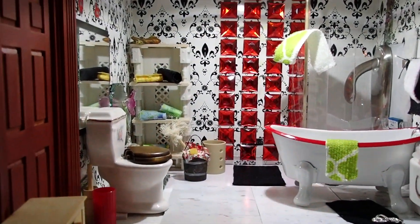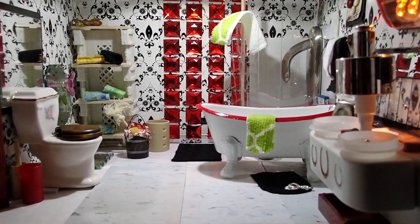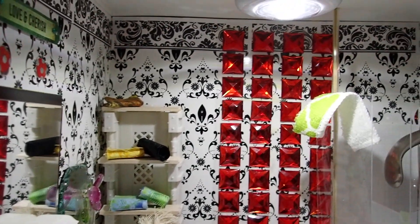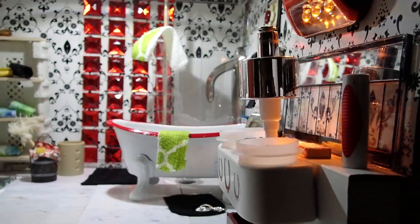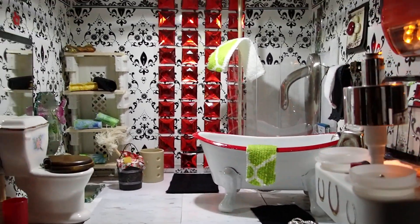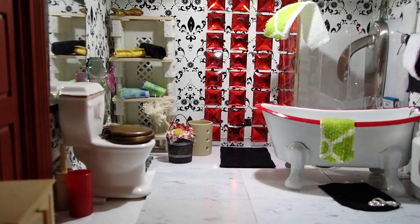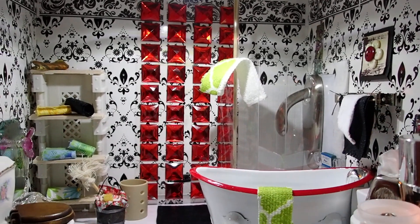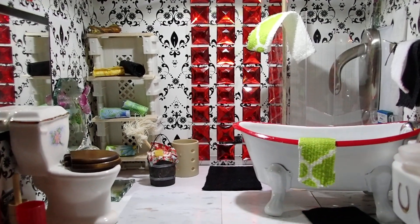Hello YouTube viewers! Thank you for tuning into my channel today. I have a red bathroom for you that I made a while back and never changed because I was so satisfied with it. I really love the way it came out. If you're new to my channel you probably haven't seen the old video, and if you've been following me you might have missed it. Sit down and enjoy, and stay tuned for the review of the bathroom in the gigantic dollhouse.